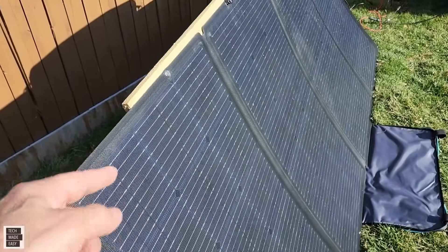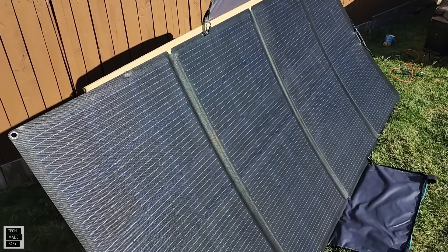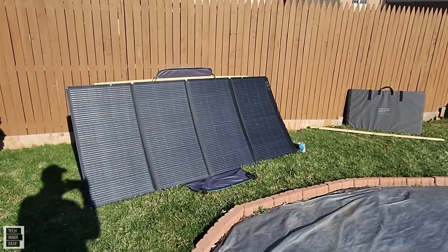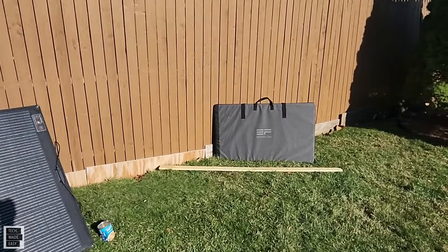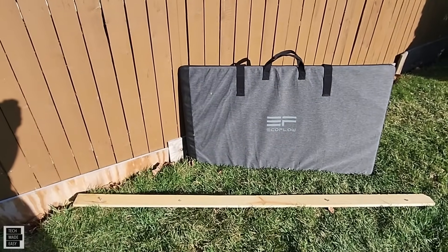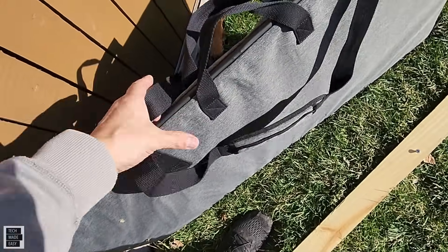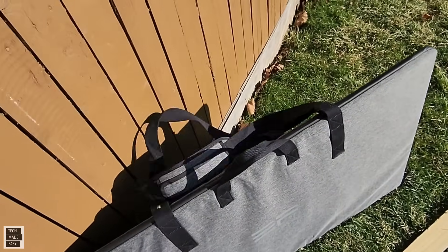We didn't put screws on the ends, just four holes in the middle, and we're really happy with how nice and straight it is. On the left side it's all opened up and set up; on the right side you've got the nice carry case. My piece of wood with four screws fits right in. The bag has a nice handle on top and shoulder straps as well — two sets of handles on a nice bag.